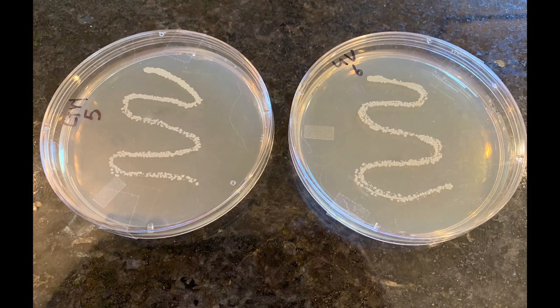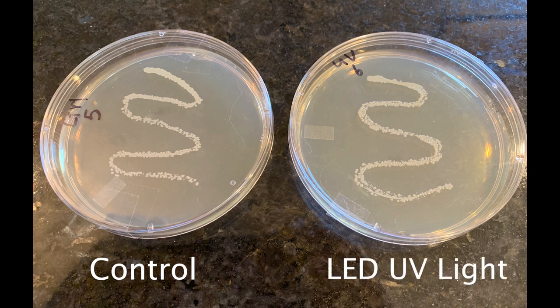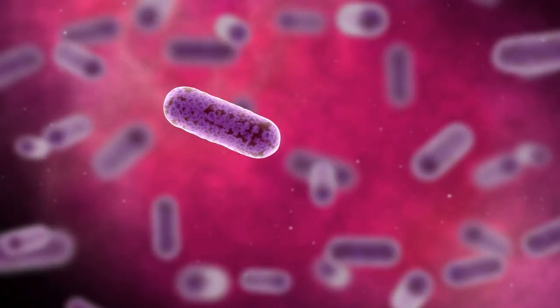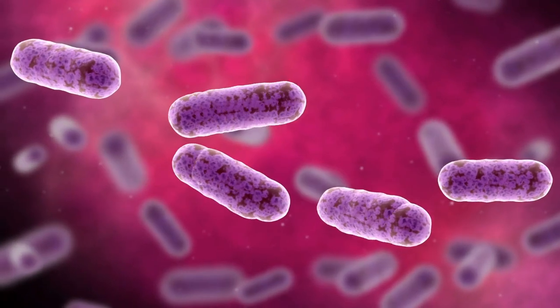This is what happened: absolutely no difference. The plate on the left is the control, and the plate on the right was the bacteria I exposed to the LED light — they both grew bacteria. I actually repeated this experiment a few times, exposing it for different lengths of time, and I got the same results every time. So that means this is a complete waste of money. It cost me $79, and that was $79 down the drain. I will never order this again, and neither should you.